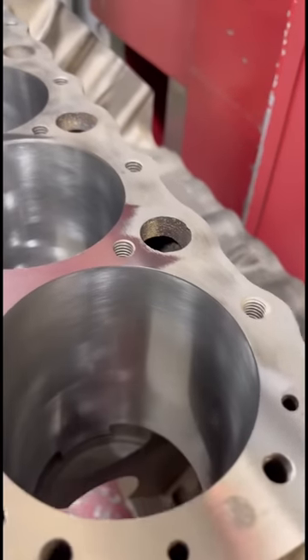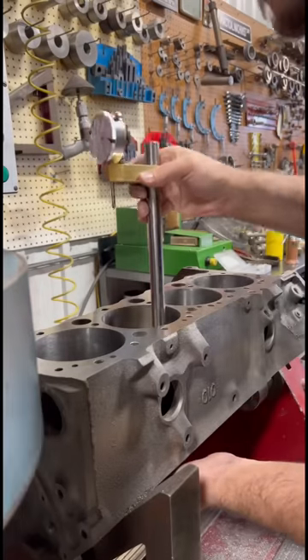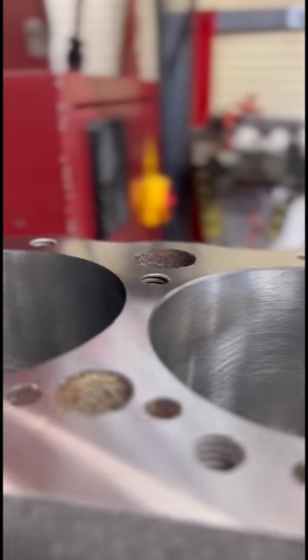After our first two thousandths here, you can see what I'm talking about, but we're going to true that up. In this application, I'm actually measuring the deck height as we're trying to bump up the compression a bit. I zeroed the Z-axis with that side done.